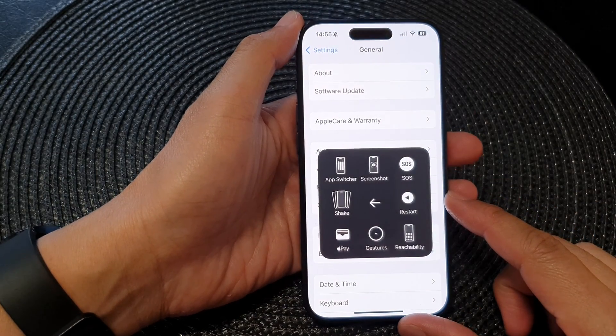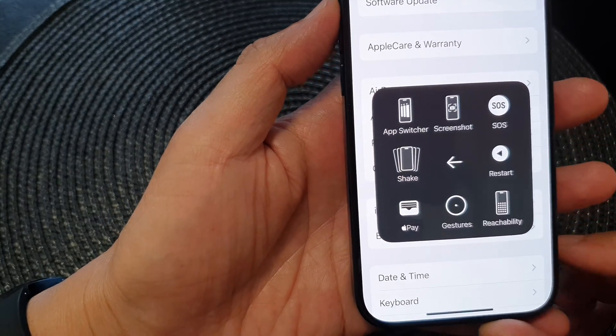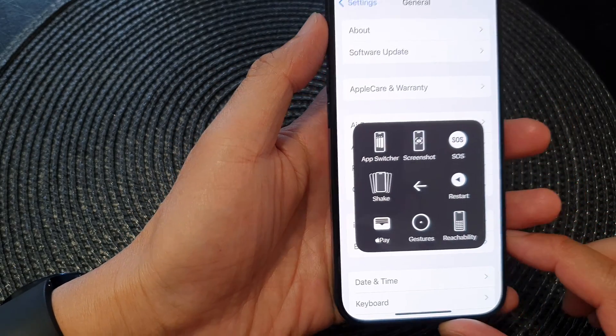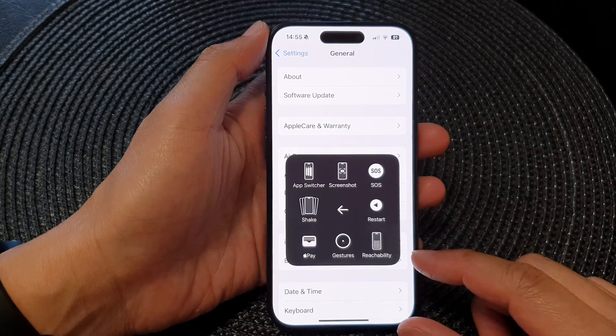Hey guys, in this video we're going to take a look at how you can shake the iPhone using Assistive Touch on the iPhone 15 series.